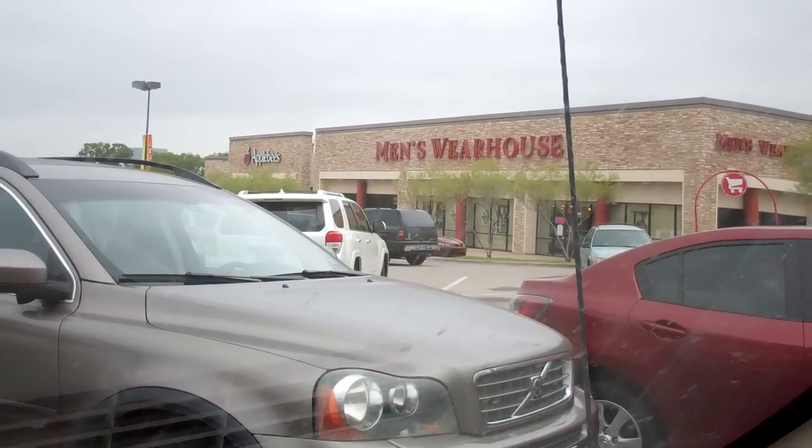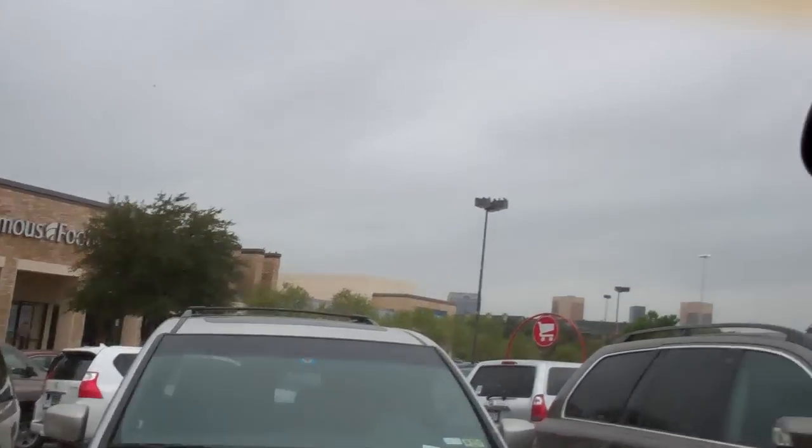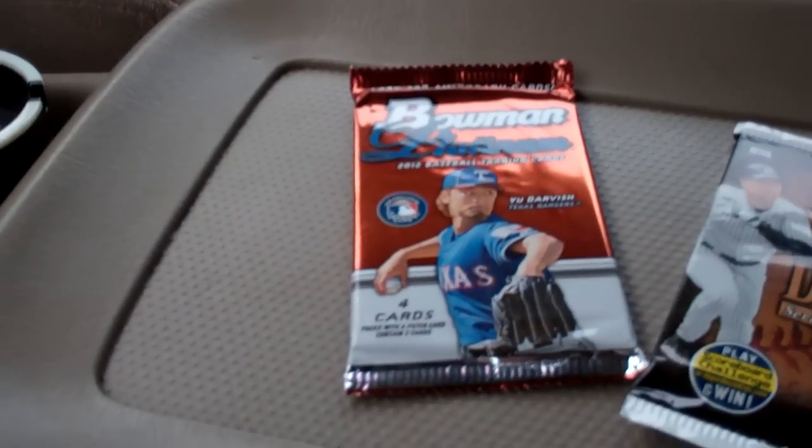What's happening YouTube? Commander JSP here at Super Target in Dallas, Texas. Got a pack of old baseball and a pack of new baseball.